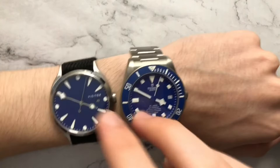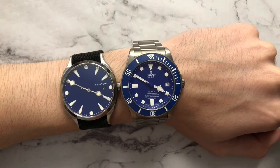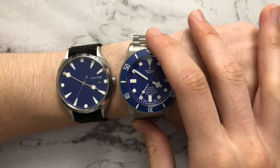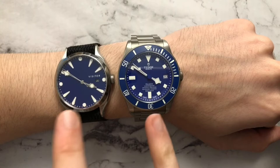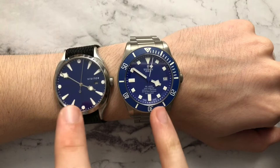The Visitor dial looks a little more expansive and less cluttered, especially compared to all the text on the Pelagos. I really like that the Visitor just says 'Visitor' on the dial — no 'automatic,' no water resistance rating, no chronometer certification, no logo. It's just uncluttered, simple, clean, and minimalistic. The Tudor does get the upper edge in that it's made out of titanium, has 500 meters water resistance, a screw-down crown, and an in-house movement with a 70-hour power reserve. The Visitor has a Miyota movement with around a 40-hour power reserve, and 50 meters water resistance without a screw-down crown. Both have 28,800 beats per hour sweep.